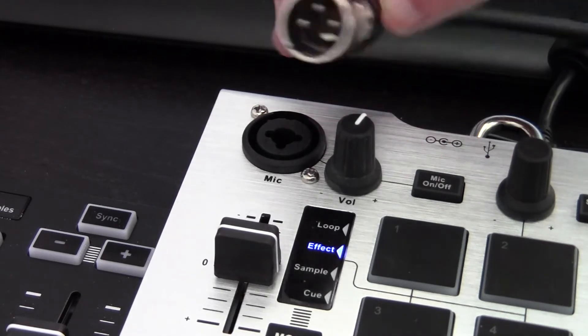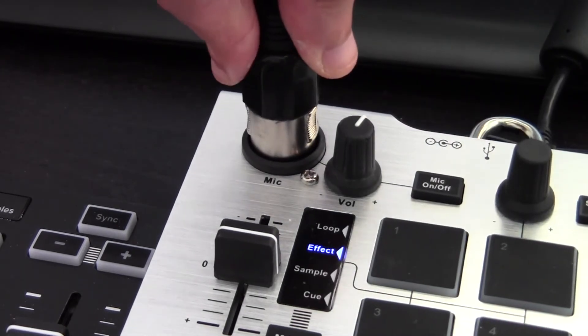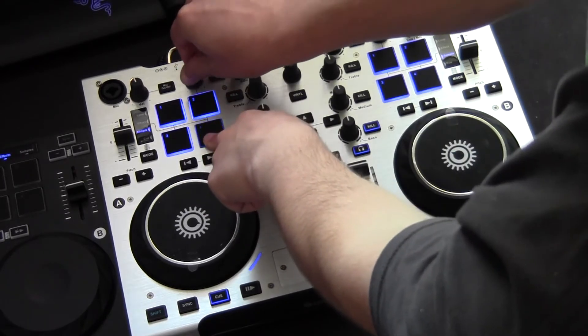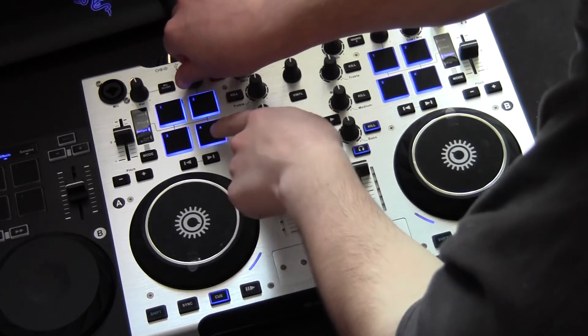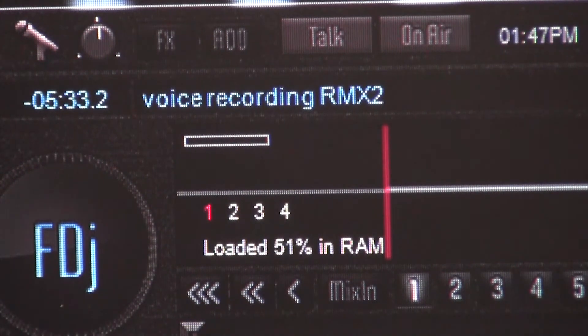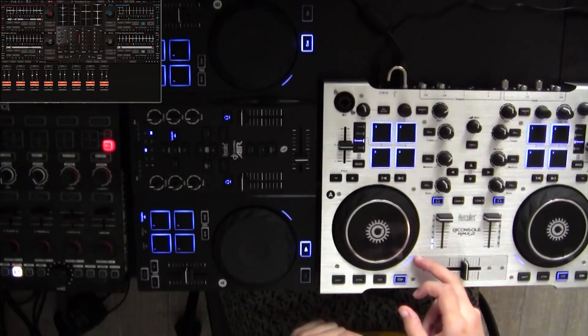To integrate it within your mix, don't forget that you can easily plug in any type of microphone to record new samples or voice tracks, that you can then load in one of the decks or one of the sample banks. Just plug the mic, turn it on, record whatever you want, and load the recorded track or sample to integrate it within your mix.